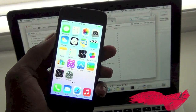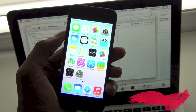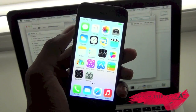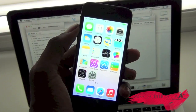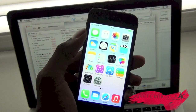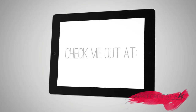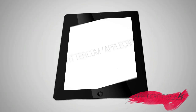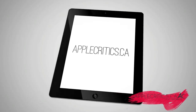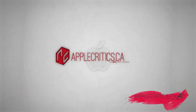Thanks for watching this video on how to get iOS 7. Please subscribe and like this video, follow me on Twitter at twitter.com/applecritics, and iMessage me for any questions at applecriticsyt@me.com. Check out applecritics.ca for the latest Apple news, reviews, and more. Thanks for watching and we'll see you next time.